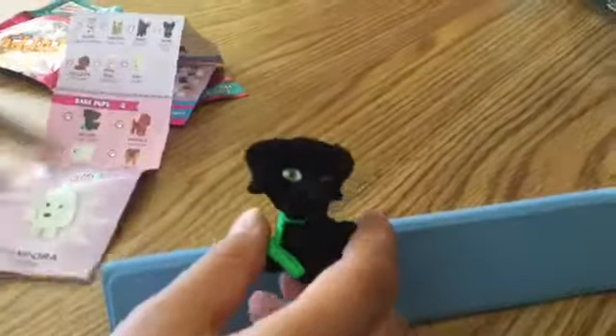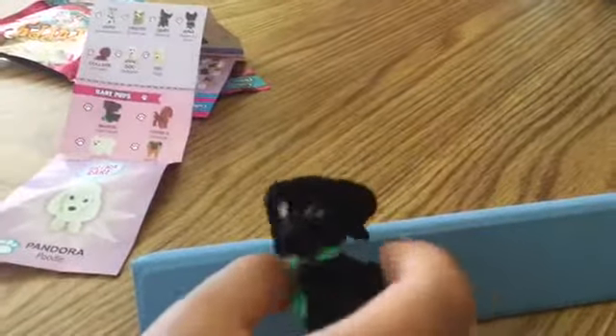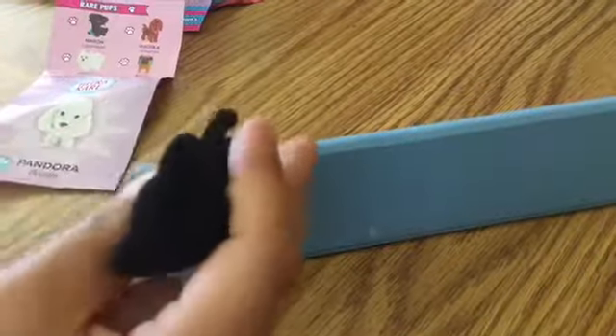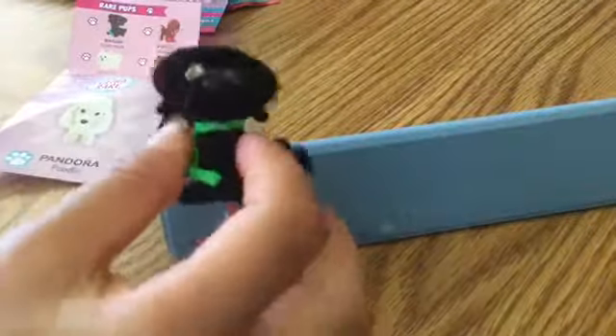This is Mason! Hope you enjoyed this part of the video. Meet you in the next one playing with both of our new toys! Bye!